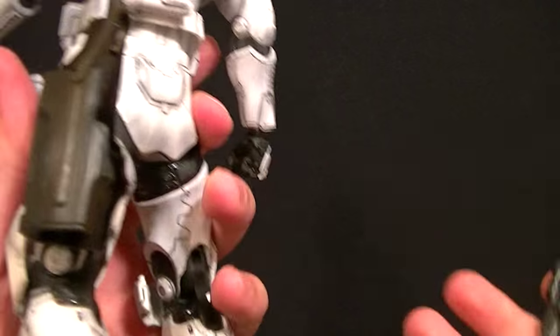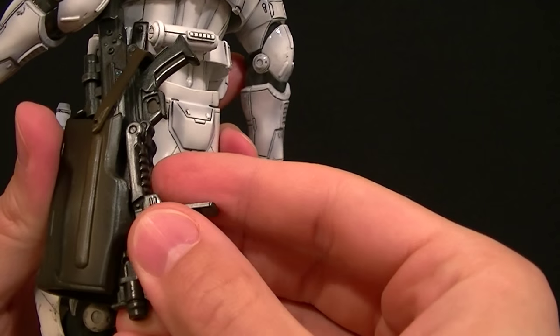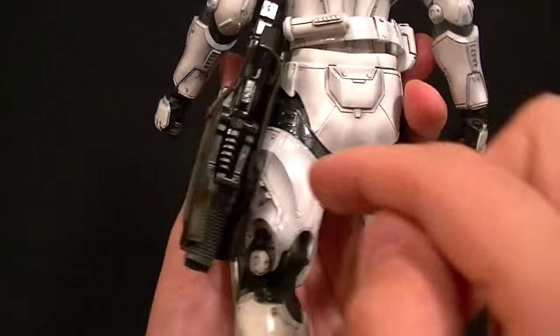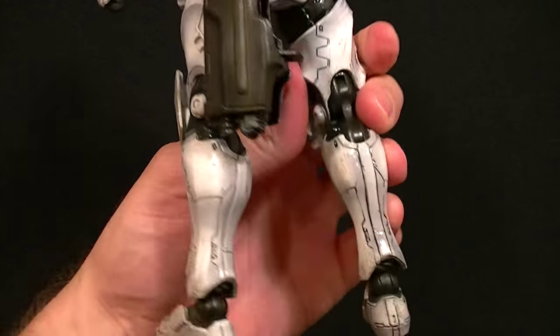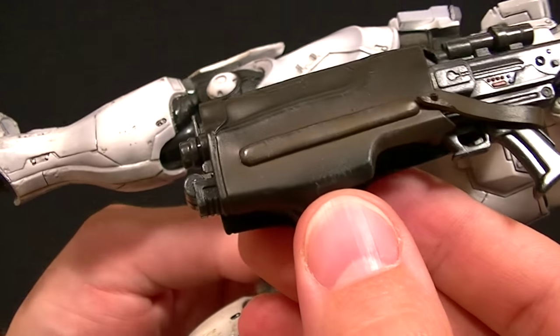There is a pouch on his back to hold the smaller gun. The strap unsnaps so you can put it in properly, but the whole back piece is open so you can just stick it in. It's really big but it goes behind him mostly, so you can't even tell it's there. Nice that they included it, and it's got some really cool shading and paint features.